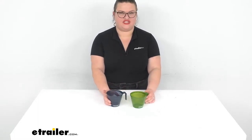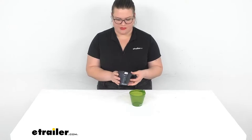Hey everybody, I'm Ellen here at eTrailer.com and we're taking a quick look at the GSI Outdoors Infinity Cups. These are sold separately, but I just wanted to show you the difference in colors that we have available.